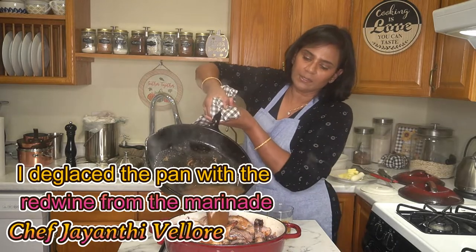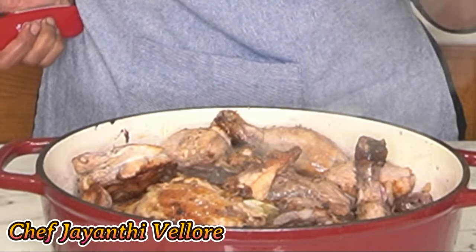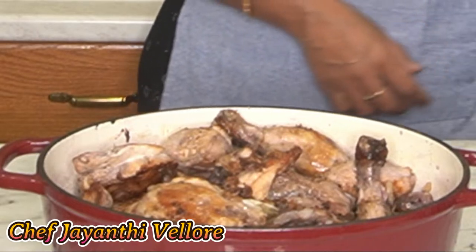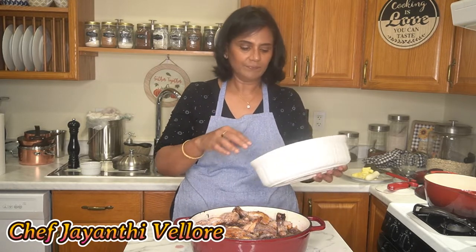Right now I removed all the bits and deglazed the pan. This is cognac — people also use brandy. You can see the flame from the flambé. It's done. Traditionally, they'll use chicken liver with a little garlic and red wine, minced — that's used for thickening the sauce. But we're not doing that.